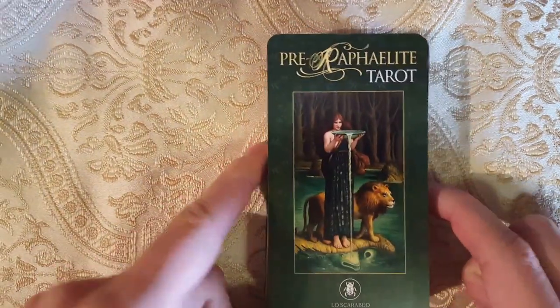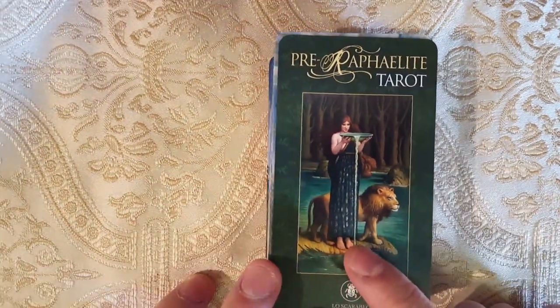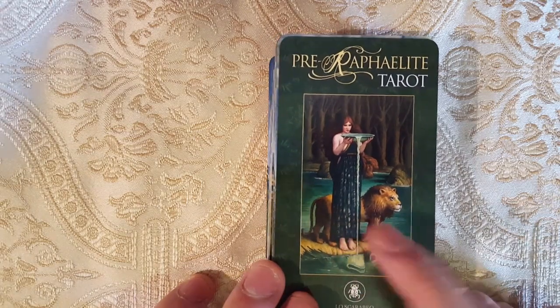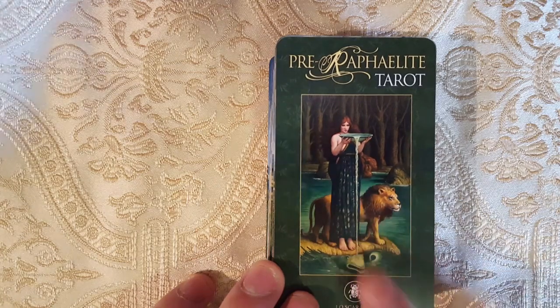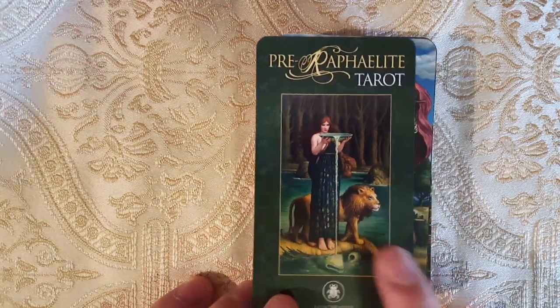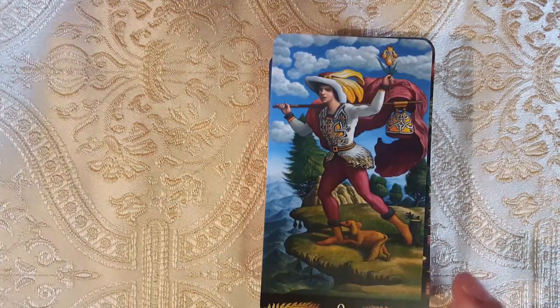Here we have the art card. I think this is Circe — I think poisoning the sea is what's painted here — but they added in a lion, so I think she's supposed to represent Strength, perhaps. We'll see.